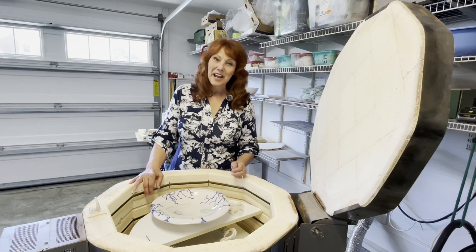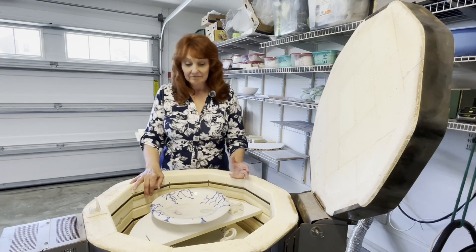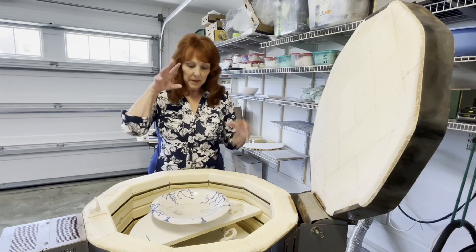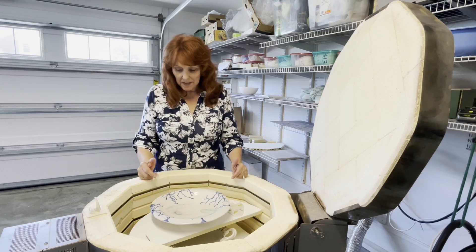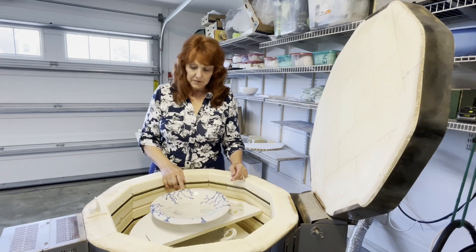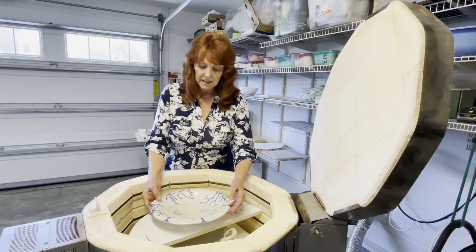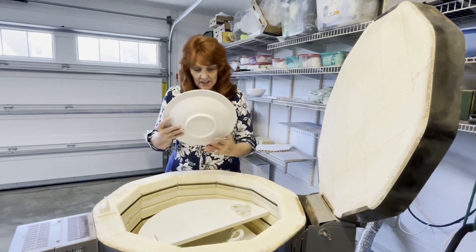Hey everybody, good afternoon. It's Friday, September 30th, and we just got back from vacation about 20 minutes ago. It was a nice relaxing trip but we're very excited about what was in the kiln. We just popped it open and thought we'd do a really quick video. I hope you enjoy it. I have two new lines of things that I'm doing.